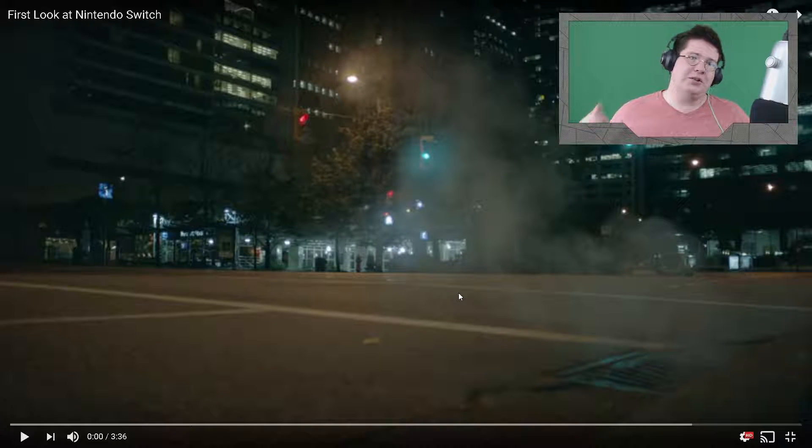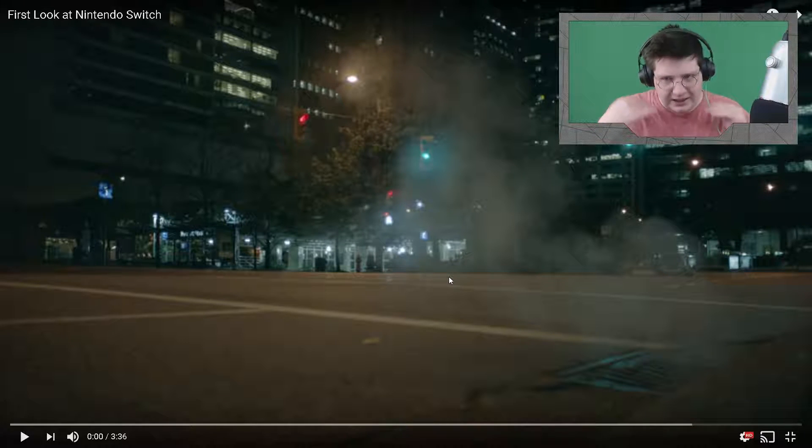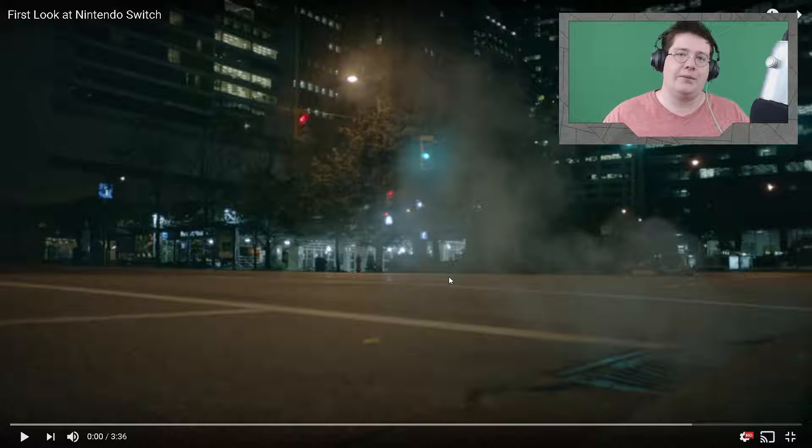How's it going everyone? Welcome to the Nintendo Switch video. I'm super excited to watch this — I've tried to watch it a couple other times but my stupid OBS keeps crashing. But we're gonna get into it this time and hopefully it'll work. So let's go ahead and watch the video, analyze it, see if we can pick out any small details, and generally talk about it. If you guys enjoy the video remember to smash that like button and drop some comments down below letting me know what you guys think about the new console. Let's get into it.